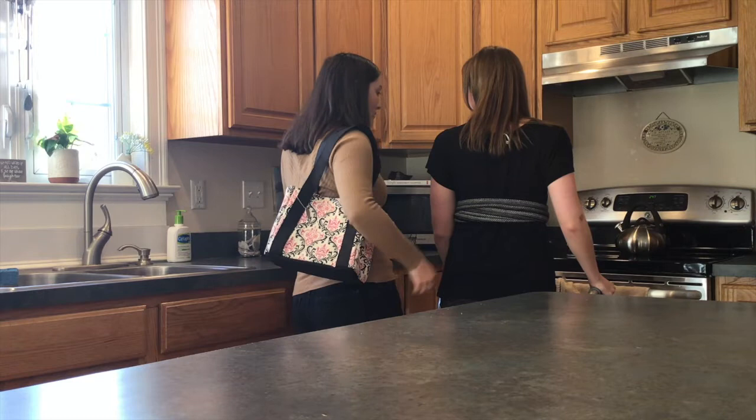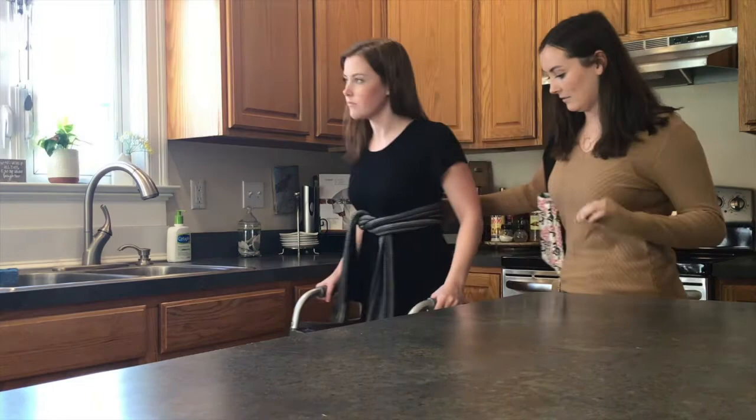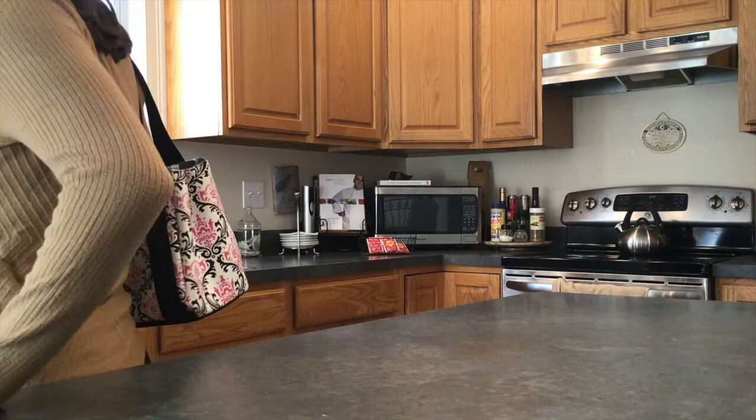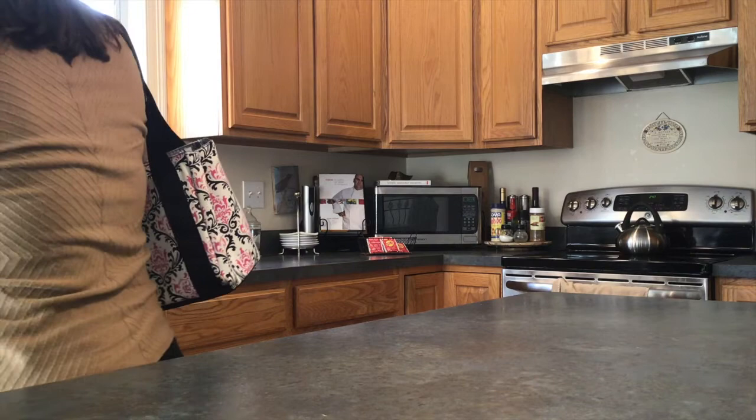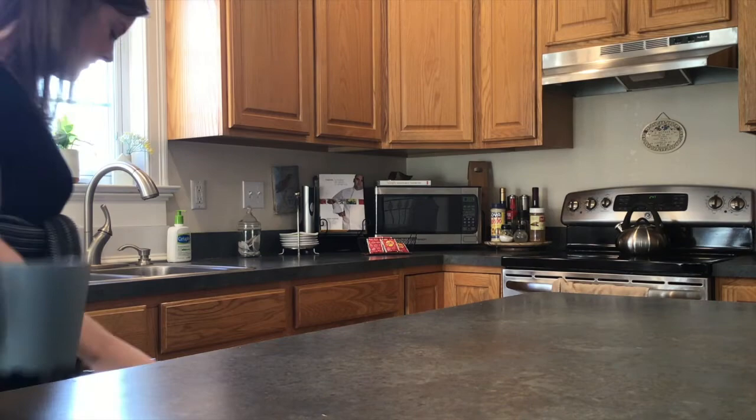So why don't we grab the mug first? Where do you keep your mugs? They're in that cabinet right there. All right, why don't we go grab one? Nice and slow. Pick whichever one you'd like. All right. I can carry it for you on your way back. Okay. Thank you. Quick turnaround — I know it's a tight kitchen.